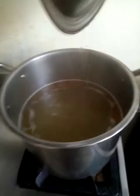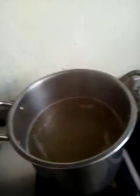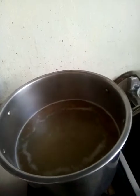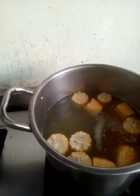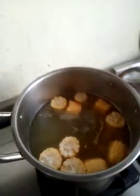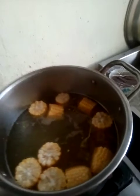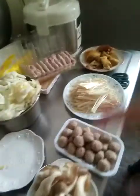Okay guys, it's boiling! So we will put the corn first because the taste of the corn will come out. We will let it boil for a little bit before putting all of the other ingredients.